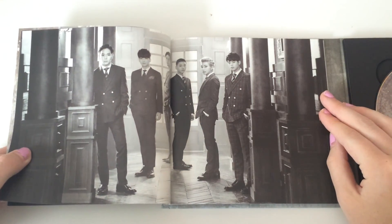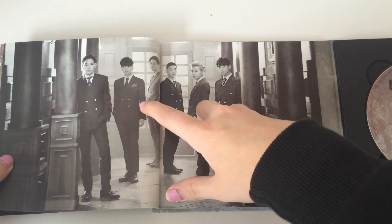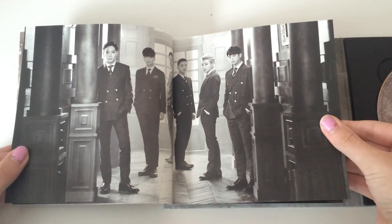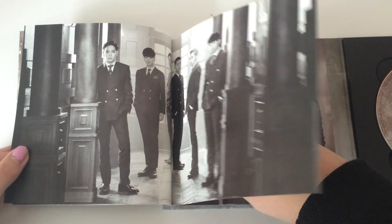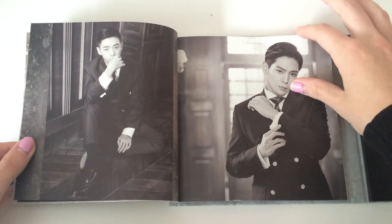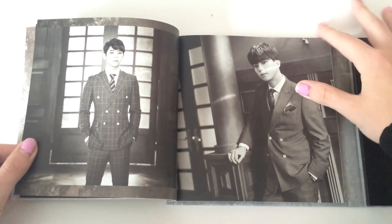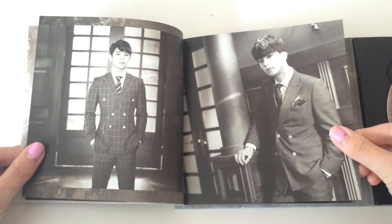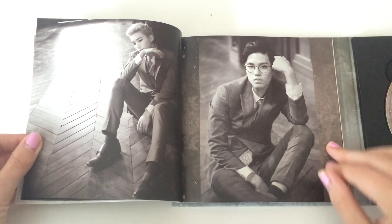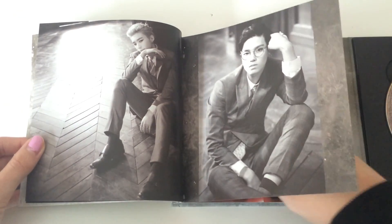Oh my gosh, they are so handsome. I don't care who I get because I really do love each member — even though it would be cool to get my bias, I really would be happy with any member. Wow, they look so so good in suits — they are so gorgeous. Oh my, very very handsome.